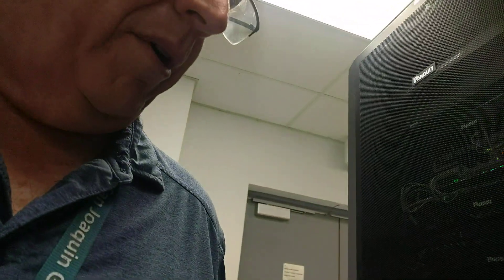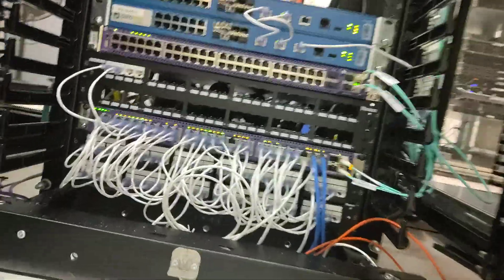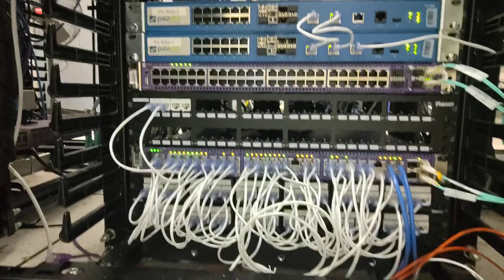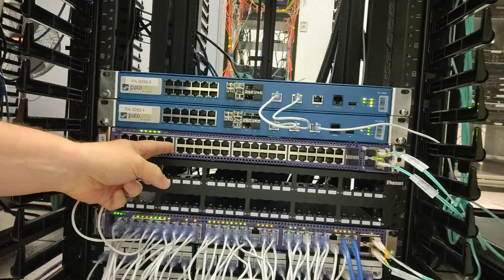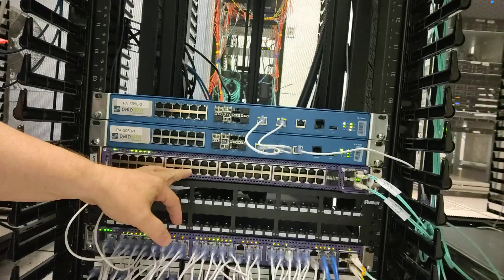Our newer switches — let me find one you can actually see. There are two new types of switches that we're adding in here. It's a top-of-rack switch at the bottom of the rack. We have here this switch — it's an X460 G2. This is what the bulk of our switches are out there in the closets. The newer switches we've been buying is this one up here, which may look identical and actually operates identically.